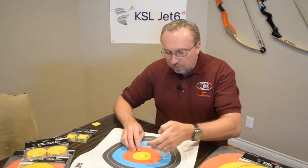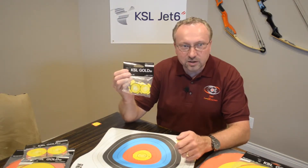The patches come in multiple sizes. They're available in the 20 centimeter size, which is essentially the same as the targets for indoors for 18 meters, and that would replace the 10 and the X ring.